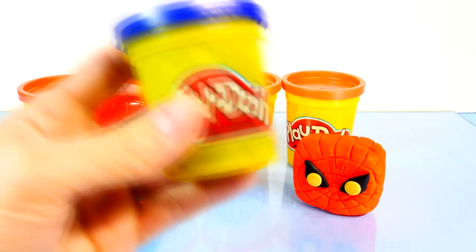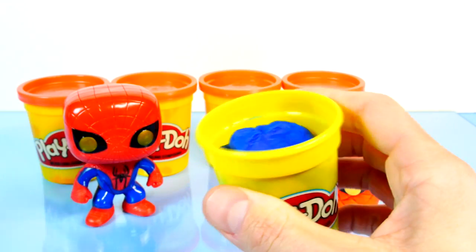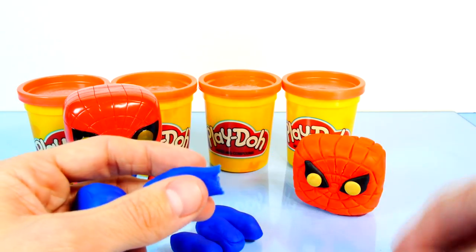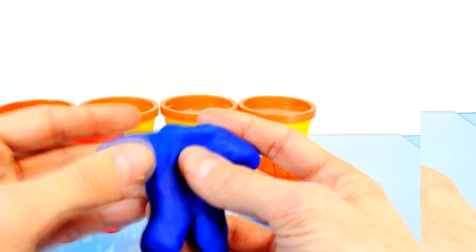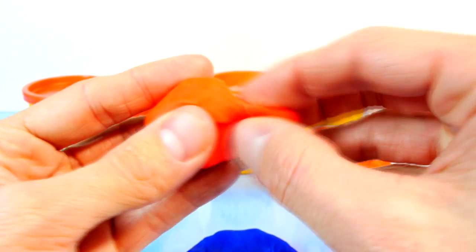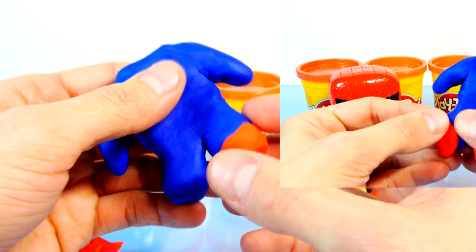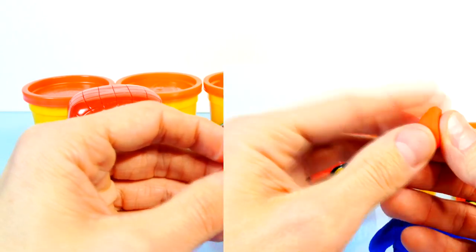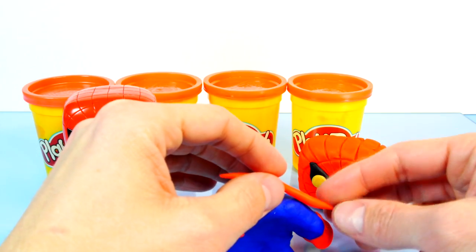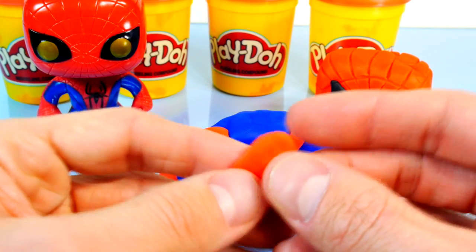Now let's work on his body. I'm going to use the blue Play-Doh to make the base of his body and then I'll attach the red Play-Doh over top of it. Alright, so let's add some hands and feet to him. Now that we've got his hands and feet on there, I'm going to try to make the center part of his body where the logo is going to go.